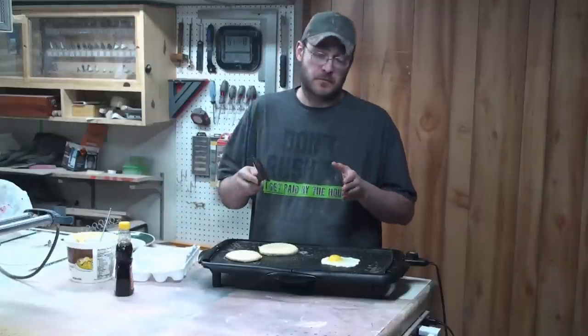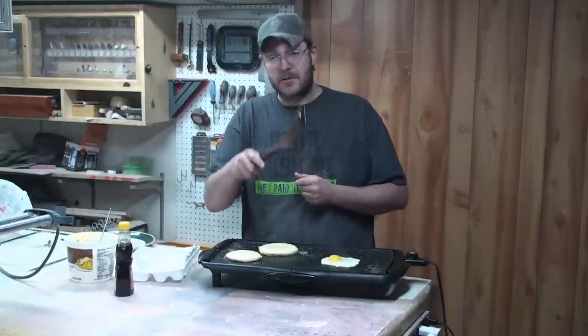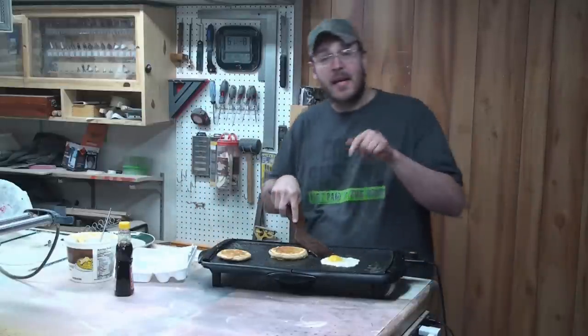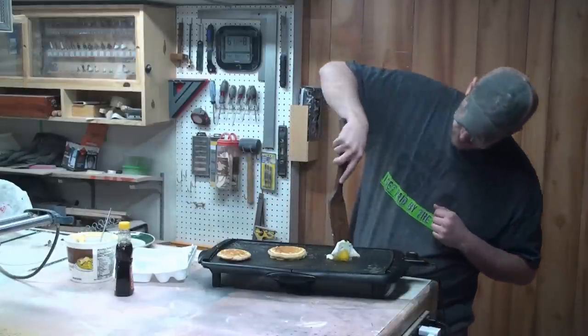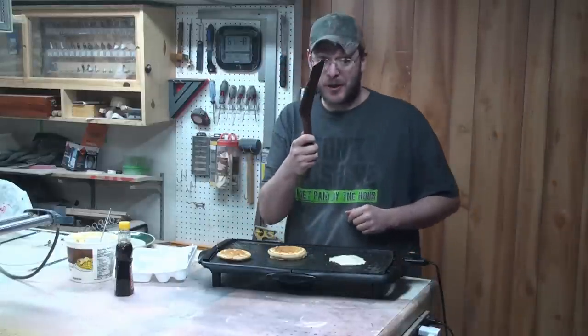Here you are folks — the final project, the wooden spatula. Now it's time to put this to the test. Hell yeah, I can flip pancakes! Let's see if we can do it over easy on the egg. Oh yeah, we did it — and it works!